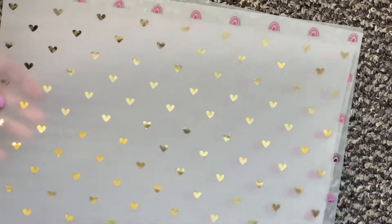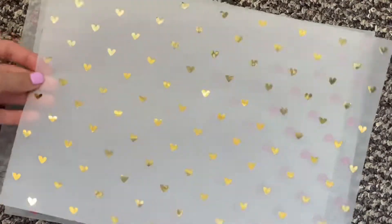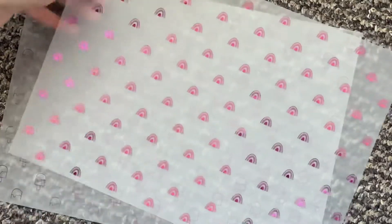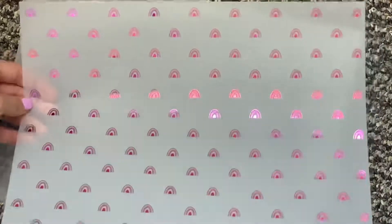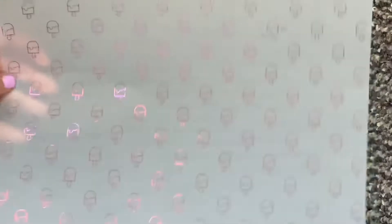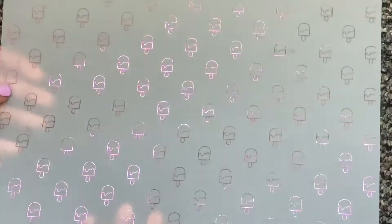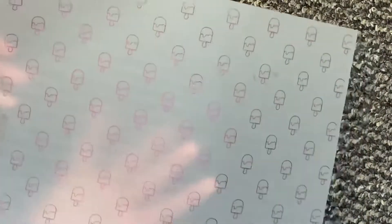We have some tiny hearts — I love hearts and I personally wanted this one, so I thought I'd make it and pop it in the shop just in case any of you do too. I also love this one: it's the tiny rainbow, which just looks so cute. And then last but not least we have these ice lollies. I thought they were perfect for summer — it's a very subtle design because the lines are really thin, so you just get a little hint of foil, which I thought was lovely.